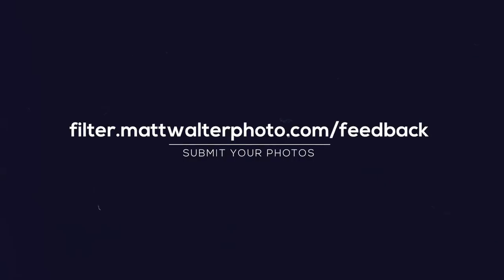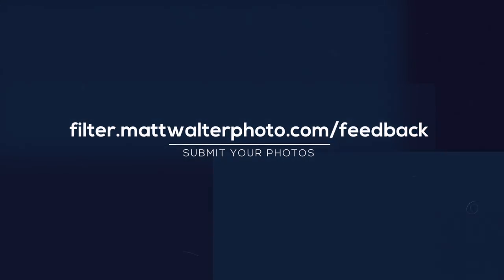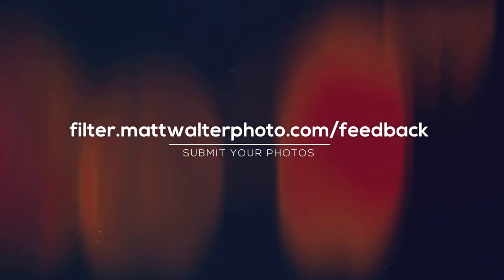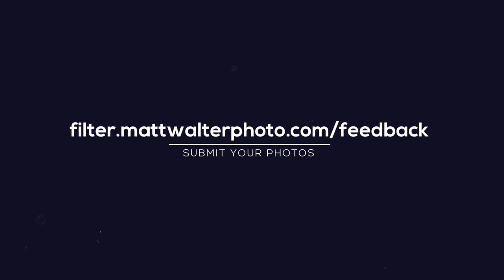That's the feedback for this week. Thanks so much Dom for sending those in — I hope the feedback on mine was also really helpful. If you have photos, check the description in the video below and you can submit your own photos — maybe you'll see them on a Four Minute Photo Feedback in the future. Keep shooting, guys!